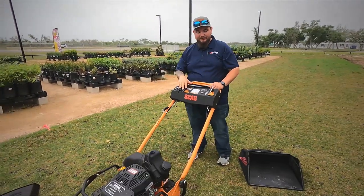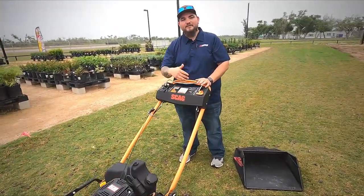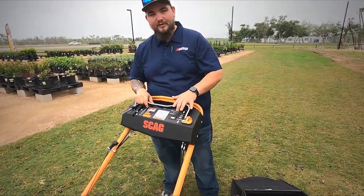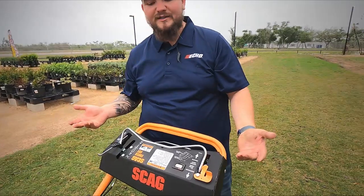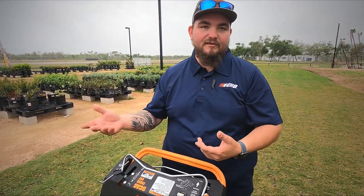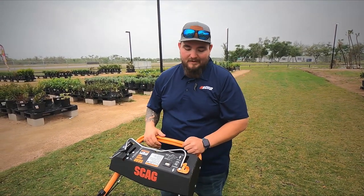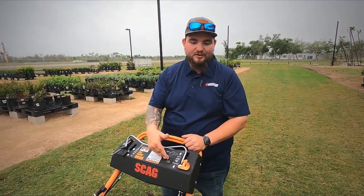One good thing we liked about this one compared to our other ones is it comes with an hour meter. Those of you that do your own maintenance can appreciate that. On our Toros and Exmarks we put our own hour meters on some of them, but they end up getting hit and falling off with screws stripping out of the plastic housing. So it's nice to have this feature built in.